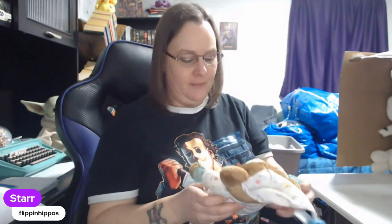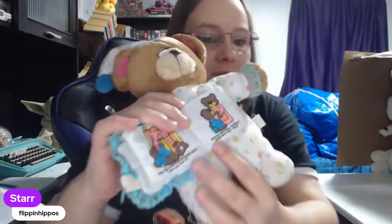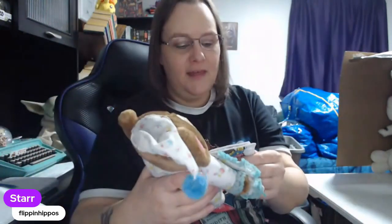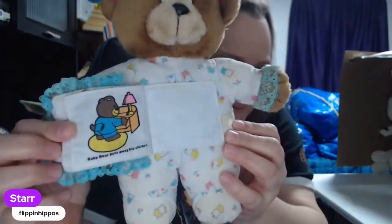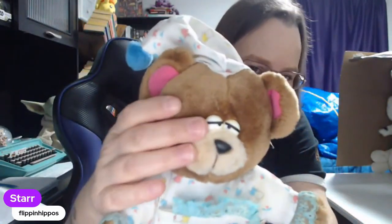Bedtime Storybook. First, Baby Bear takes a bath — can you find the duck? Baby Bear looks for his teddy bear — can you find it? There's like a whole little story going on here. And at the end he puts away his clothes. And he has a hole in his pajamas for his tail. So cute — look at his little sleepy eyes. He looks so tired. He's cute.